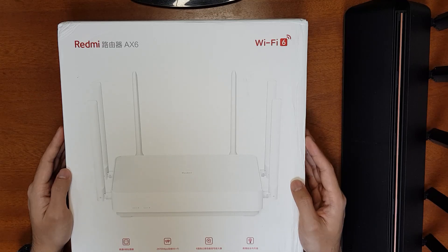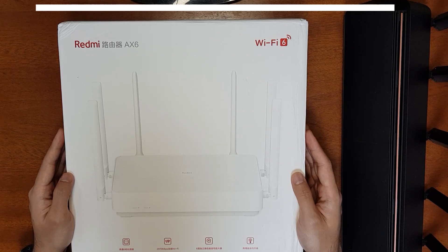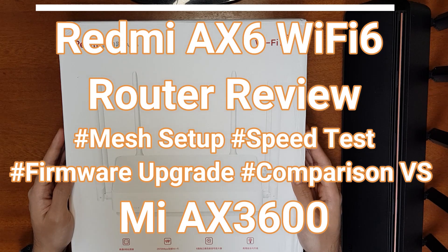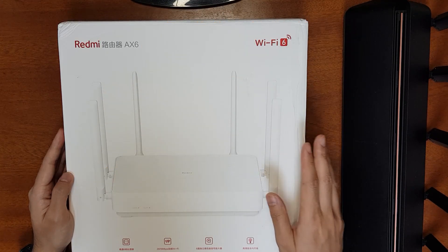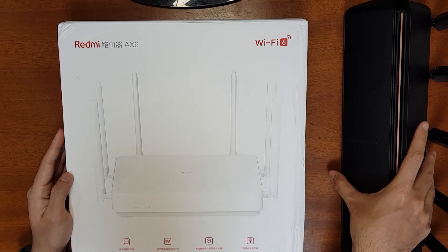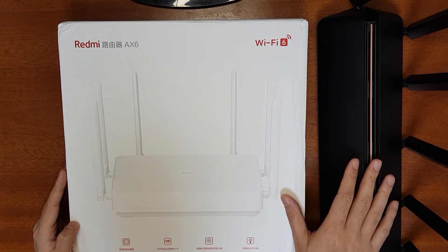Hello everyone, welcome to the Smart Life. Today I have the Redmi AX6 Wi-Fi 6 router from Xiaomi. This is a very new router, recently released, and it offers 3000 Mbps maximum speed and supports 160 MHz bandwidth. Today I'm going to unbox this router, show you how to set it up, do a complete speed test and review, and also do a full speed and range comparison with the AX3600 router. Both routers have the same CPU but there are some other differences.